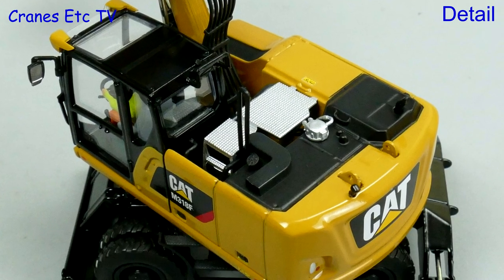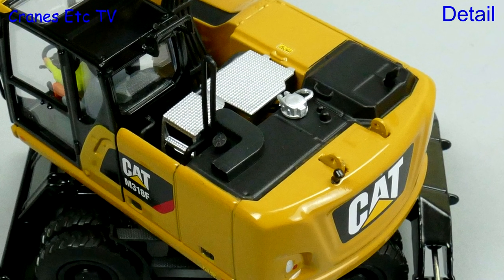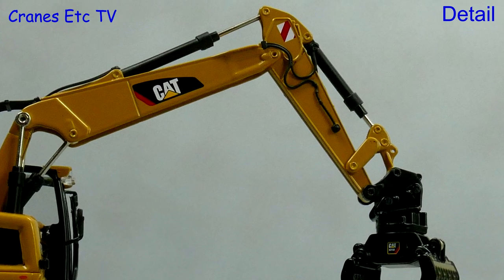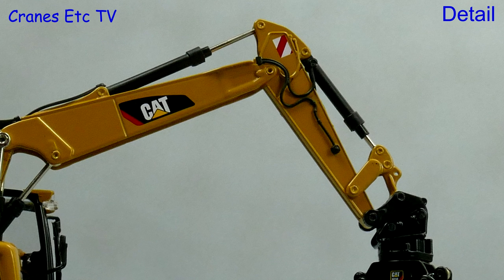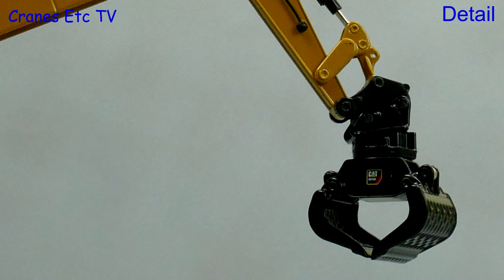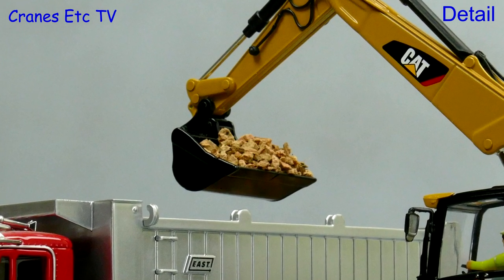Looking from the top there's a video camera and properly formed lifting eyes on the counterweight, and there are textured walking surfaces with a plastic grab rail. Hydraulics run to the three-section boom and there's good detailing on the stick - the rivets are small and painted. The grab is a nice metal part with graphics but the perforations are solid. The metal bucket is wide and fairly simple.